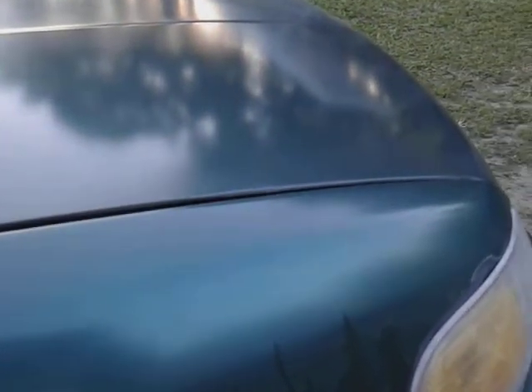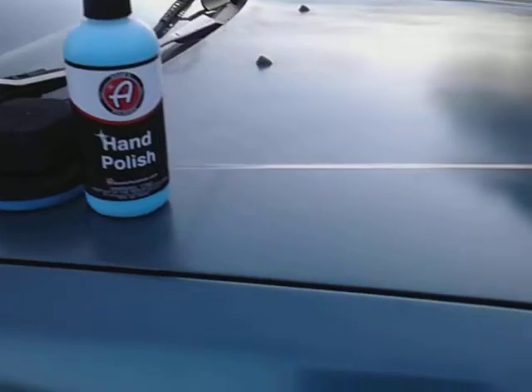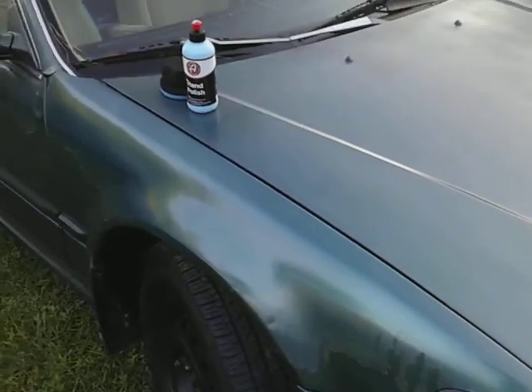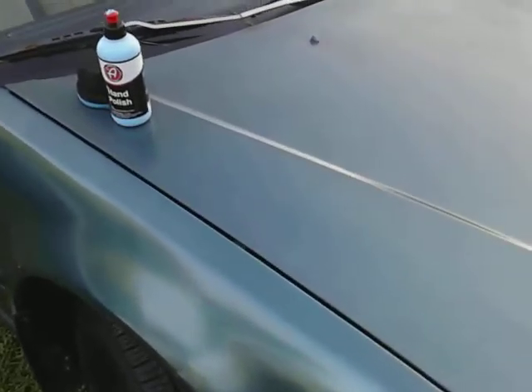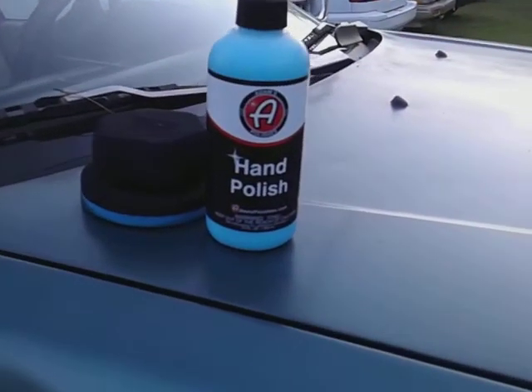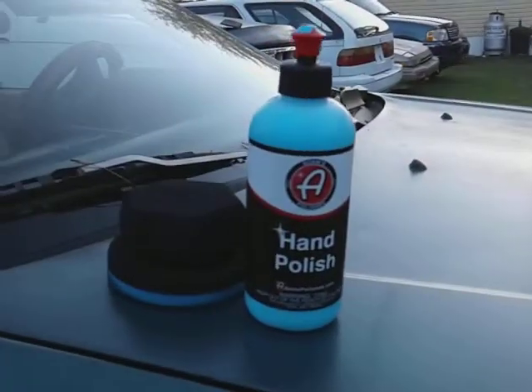For what it is — it ain't gonna look like a 2020 or nothing, but it looks good for what it is and for where it came from. You can see the gloss right there. I just want to share this with y'all on the green color paint — give this product a try, you won't regret it. Until next time, I'll hit you guys on the next video. I'm out, peace.